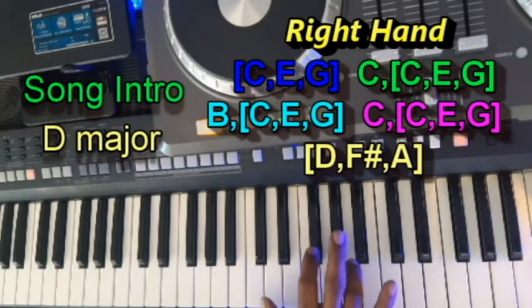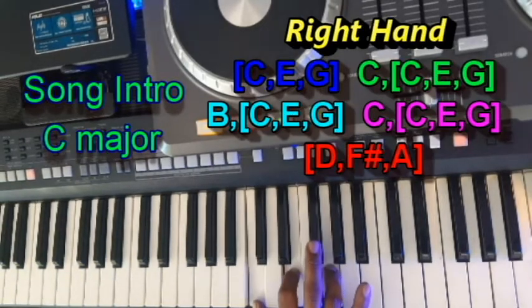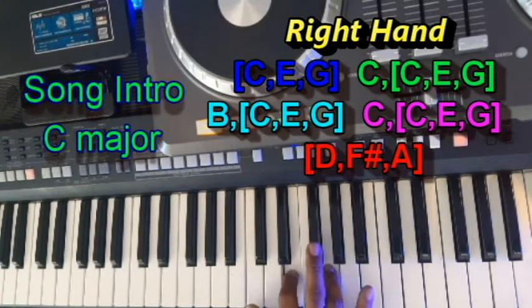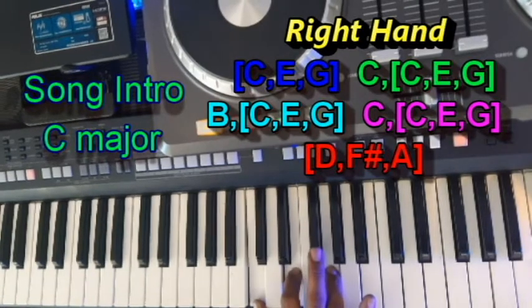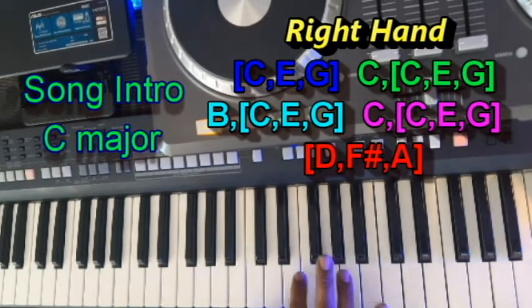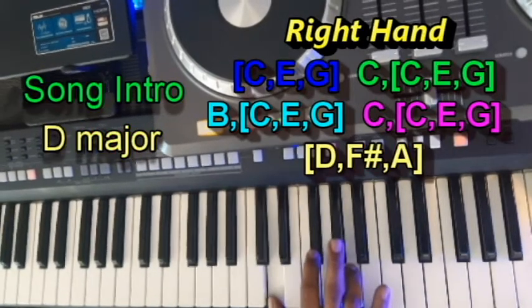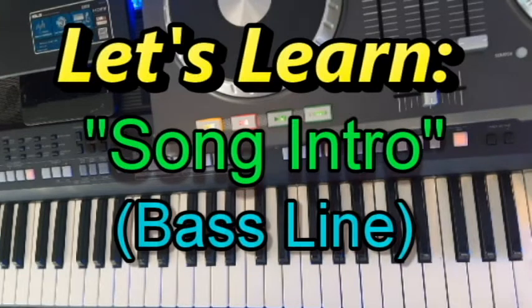Change to a D major chord. Let's see how it sounds. So now we move on to the bass line. Starting in the left hand, you're going to play the following pattern.